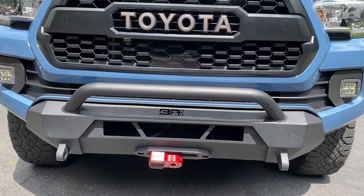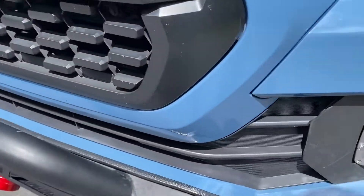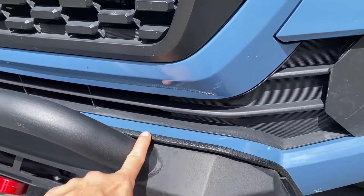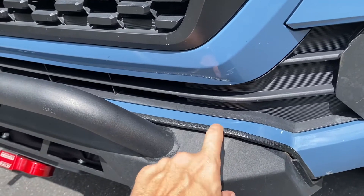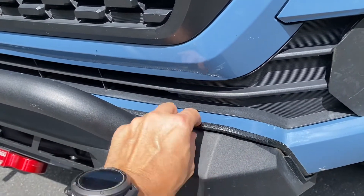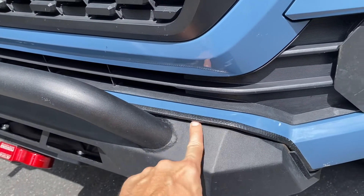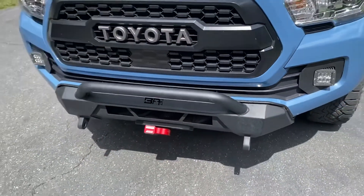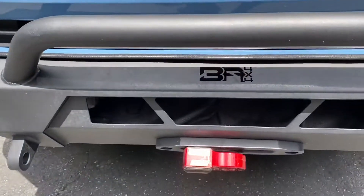You do have to cut part of the OEM front bumper — you're going to cut this part all the way around. This part has to be shorter in order to fit the bumper. They provide this black plastic little rubber piece right here to make it look more seamless and clean. I was a little nervous cutting it, but I did it and I think it looks good. I've got an X-Bull 10,000-pound winch, which I've never used.